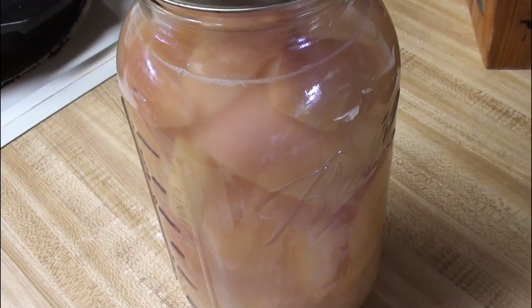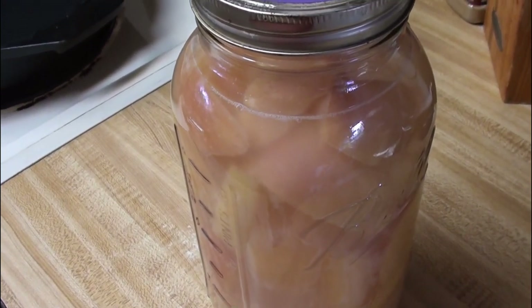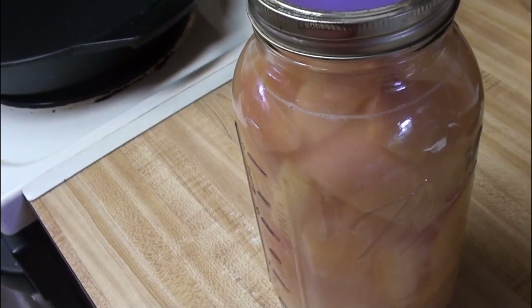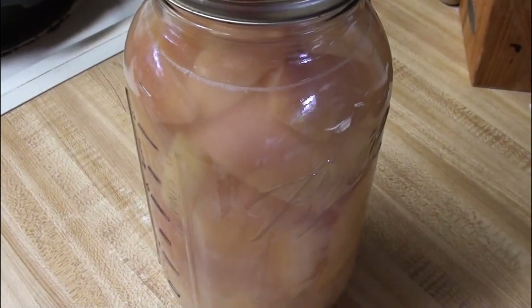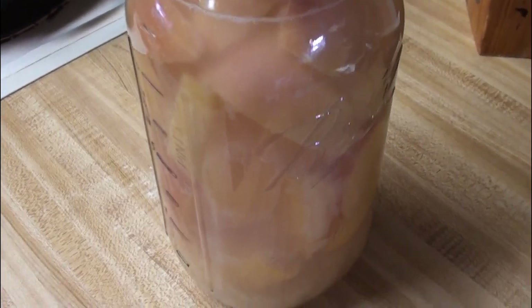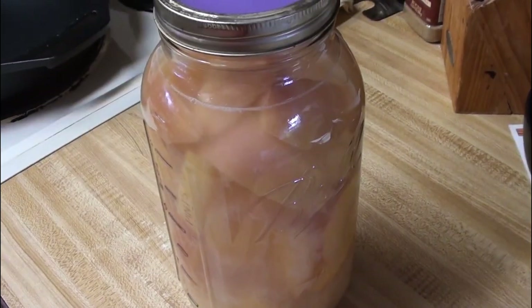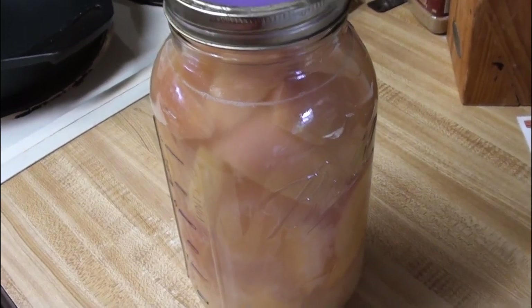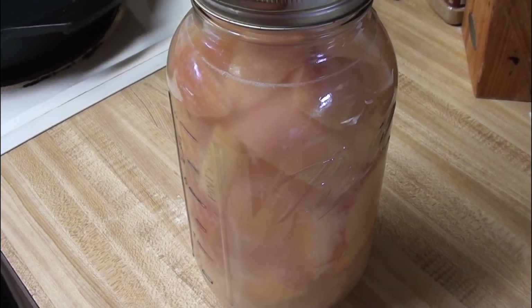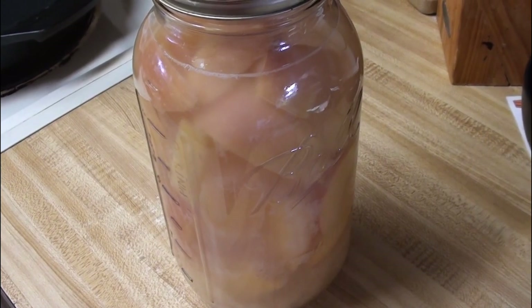Stuff happens. Nobody's perfect. This is a learning experience for me — be more careful when stirring things or shaking things around. I will revisit this next fall when I can get a whole bunch of apples, and hopefully next year I will have better success. But in the meantime, I will not be doing apple cider vinegar this year, and I'll just have to revisit this next year and hope I do better.